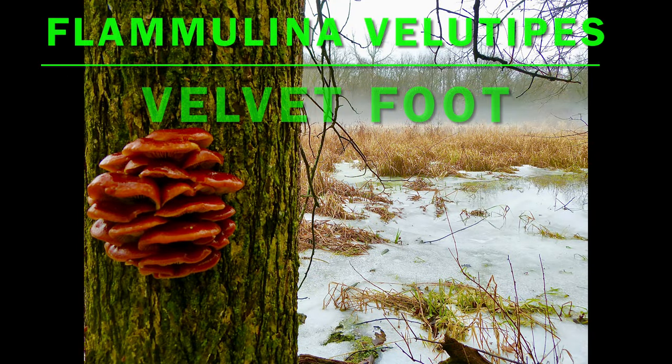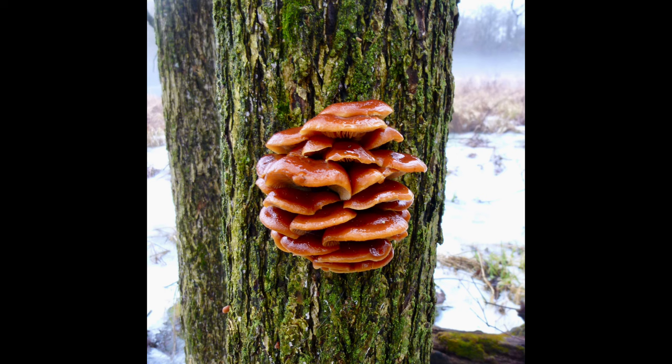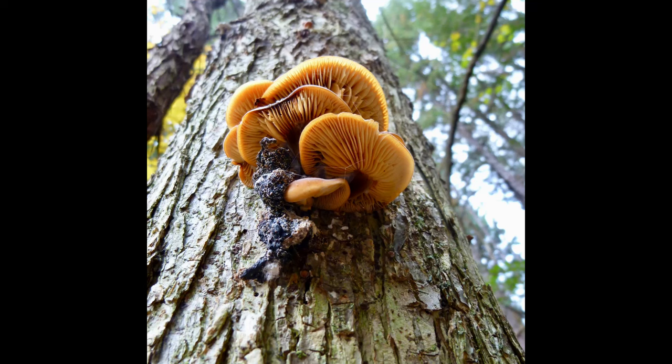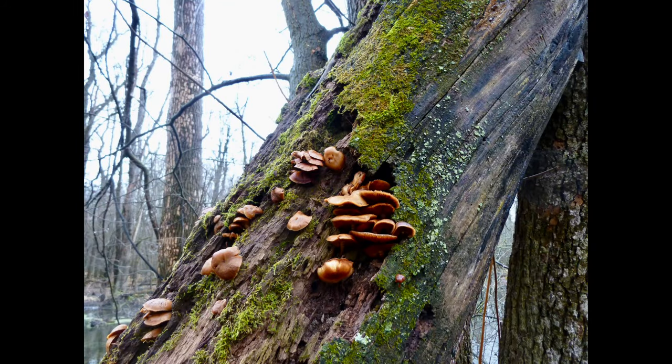Flamulina volutipes, the velvet foot fungi, also known as the wild enoki, fruits in spring, fall, and winter — even as late as January and February — when temperatures dip below and above freezing. It will fruit, protected by a glutinous slime coating that prevents the fruiting bodies from freezing solid.